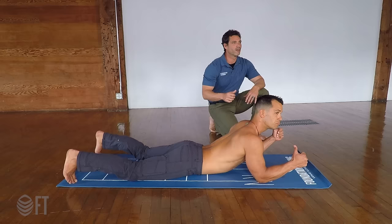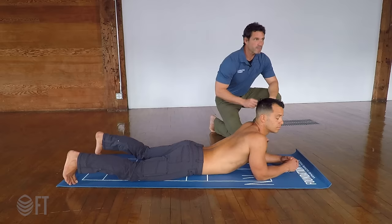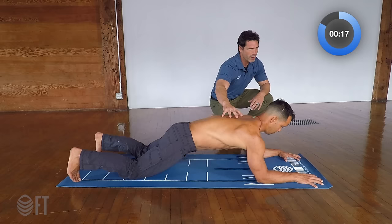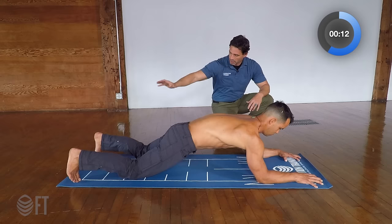You ready? We're ready. In about five seconds, we start our first Tabata. Go ahead and put your hands in. In three, two, one. Press the hands, press the elbows, lift the ribs, make the thoracic spine as big as you can.